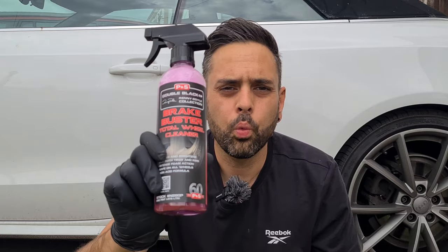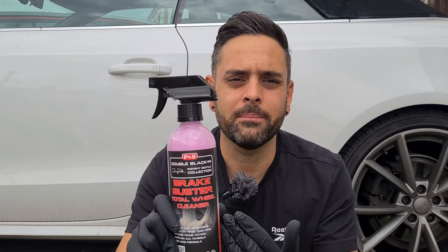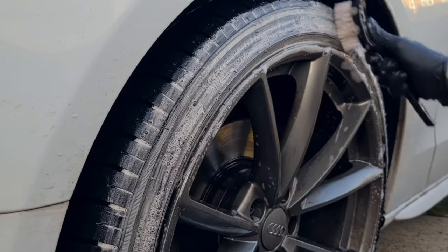So P&S Brake Buster — what is it and how does it work? It's a wheel and tyre cleaner. It's also acid free, which means it's safe on all OEM finishes. It has a high foaming action that is going to make cleaning your tyres super, super easy.